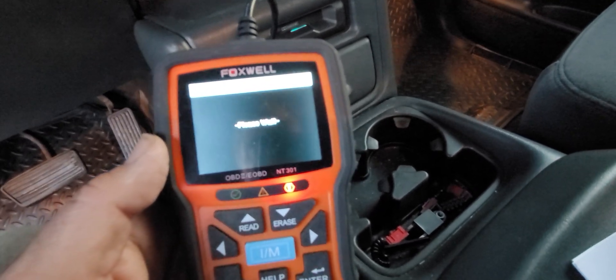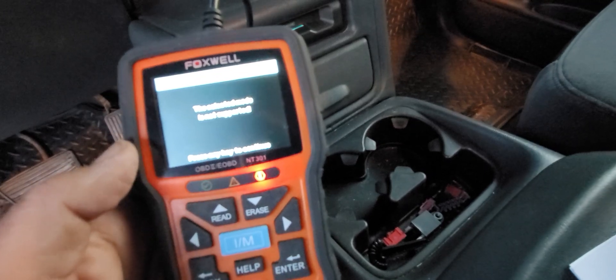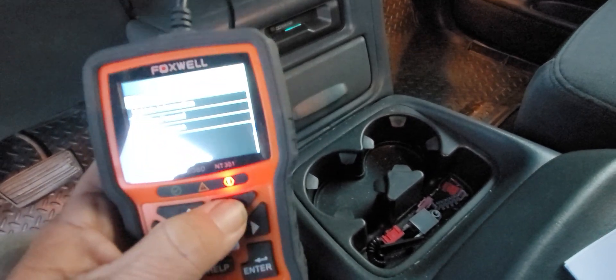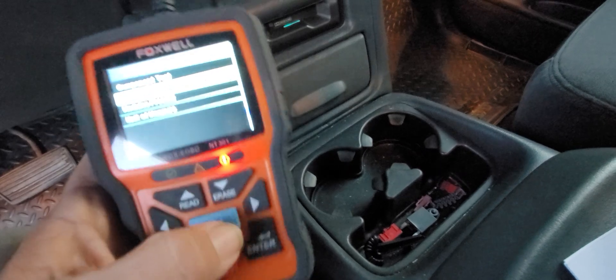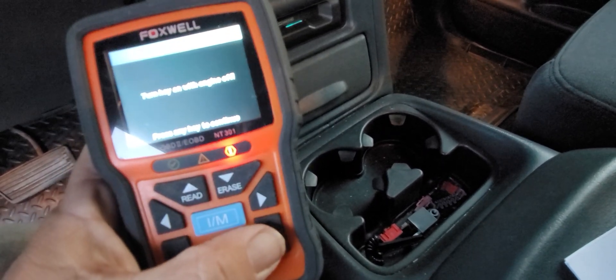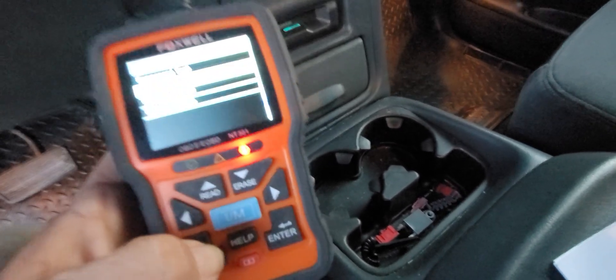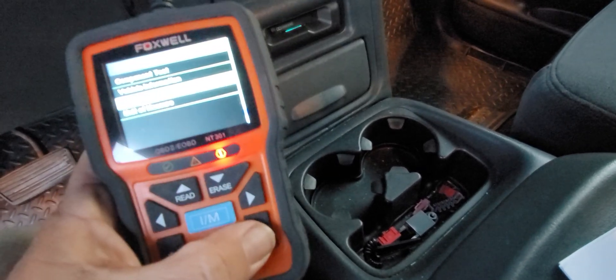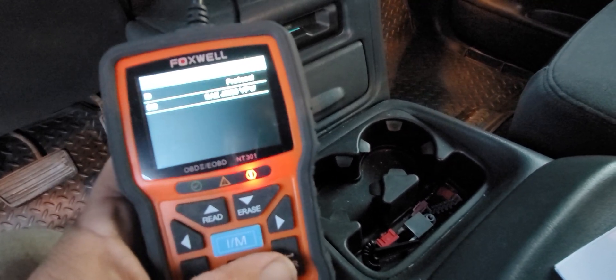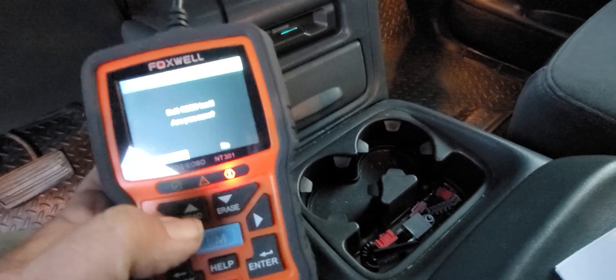It's really going to be something quite useful for you. We've got vehicle information — let's see what it gives us. Let's look at modules instead. Protocol is SAE. There's a little bit of technical jargon in here that if you're not familiar with it, you're going to have to read through. But the good thing is it will actually tell you how to look up the information.